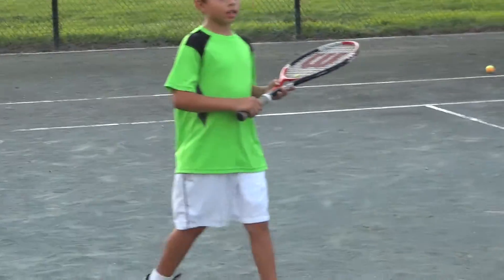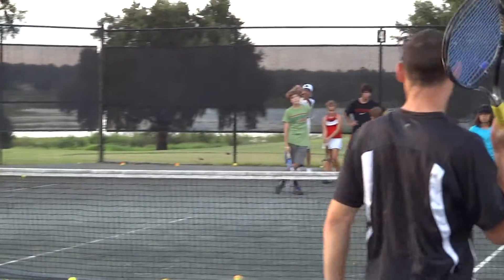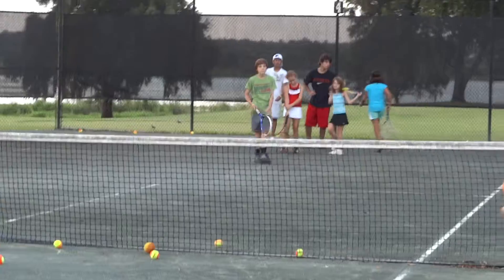How do you get the points? An overhead is just like a serve. You just won one point. Yeah. Johnny, you're up.